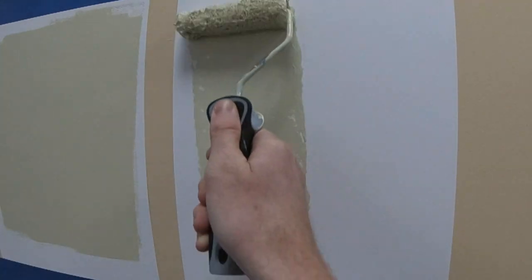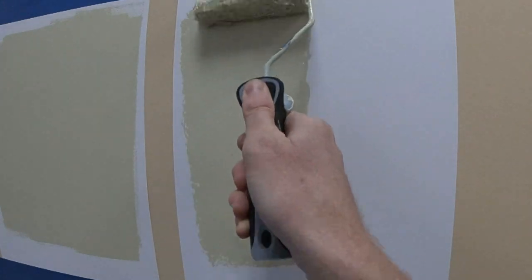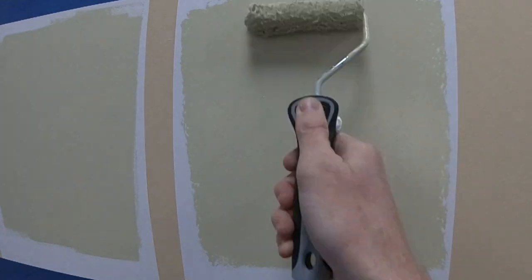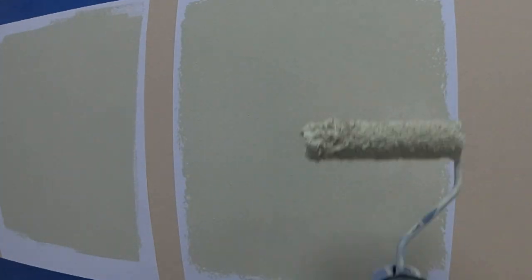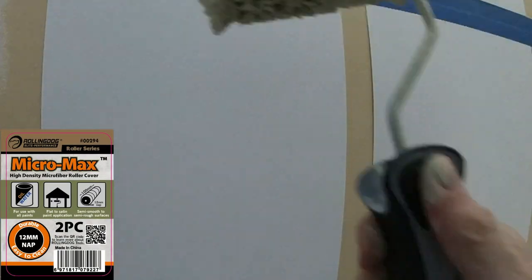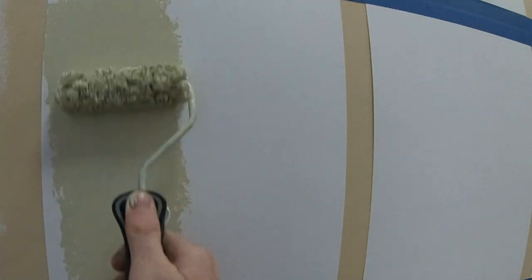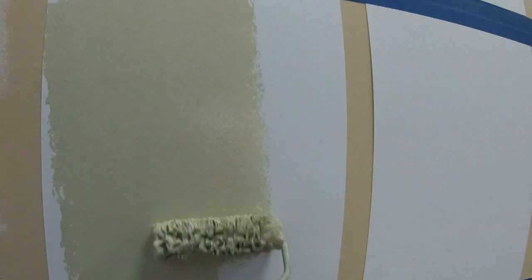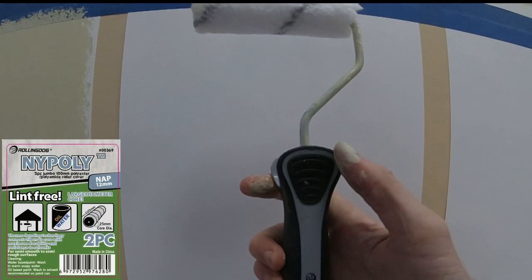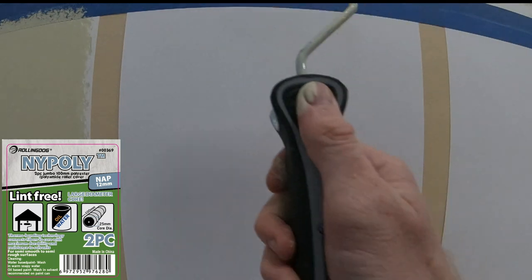Supermicro is a microfiber roller cover with a 10mm or 3/8-inch nap. Micromax is the same as Supermicro, but it's high density microfiber, meaning it will hold more paint and give further coverage in one pass. Nypoly is our polyamide roller cover with a 12mm or half inch nap, great for smooth application with a little bit longer nap.